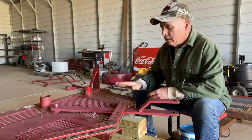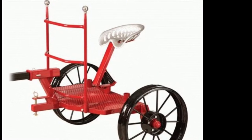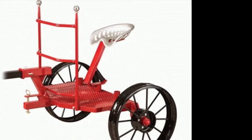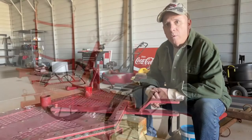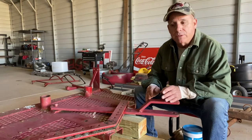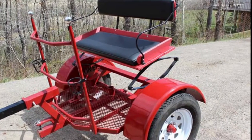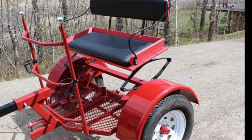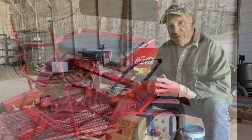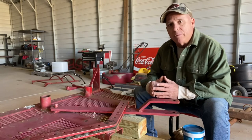Hey everybody! Today I'm working on a Pioneer four-cart. What I'm doing is making it so that it is like the modern four-carts that have a raised tongue. If your four-cart was built before 2015, it did not have a raised tongue.